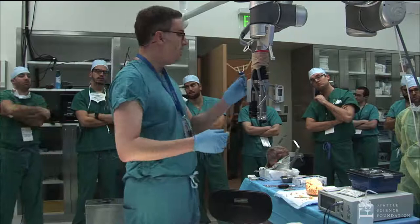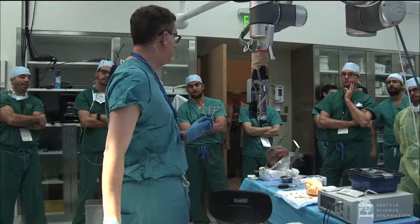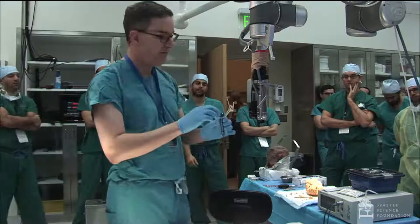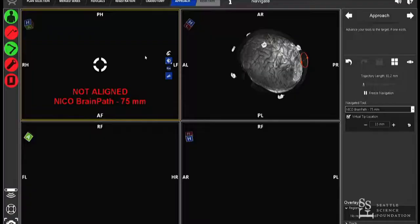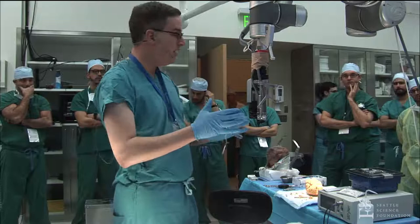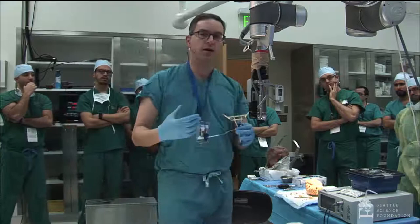Another difference with this system is a tracker that attaches directly to the tube. With a standard system, once you're at target you lose navigation. With this system, you take the trocar out and you're still tracking your tube in terms of position, angle, roll, pitch, and yaw at all times. It also projects what size and length trocar you need, and maps out how much play you'll get based on your craniotomy size relative to the lesion.